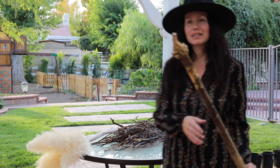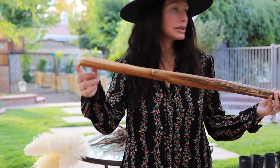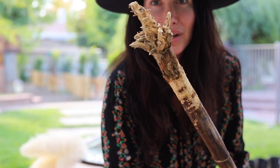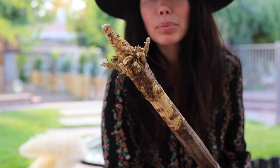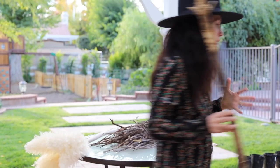I wonder if I should make this the top part of the broom because it has so much character - this is like where the roots were. Do you guys think I should make this the top part? I think I'm going to because this looks spooky, you know. And we're trying to make a primitive one. I think it's fun to find brooms that are crooked and jagged - it just gives them more character.